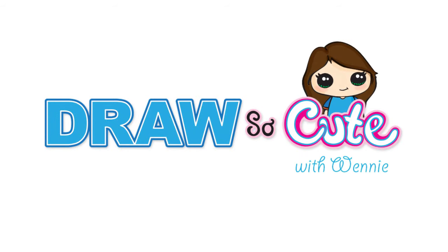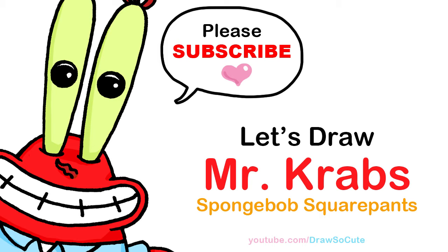Hi Draw So Cuties, Winnie here. Today we're going to draw Mr. Krabs from SpongeBob SquarePants. So let's get started.